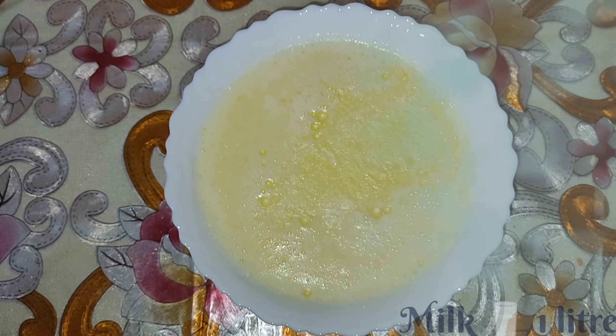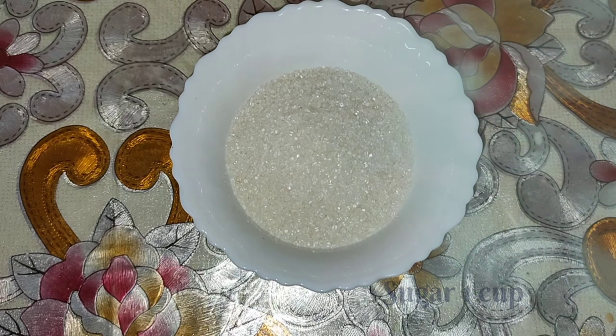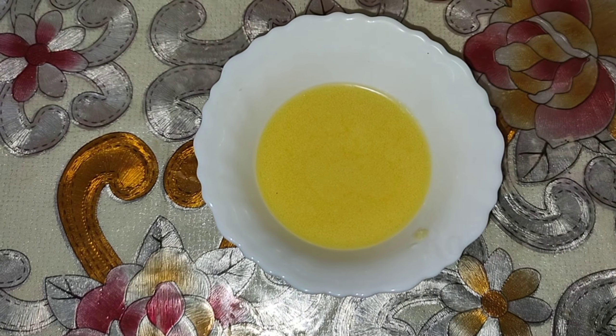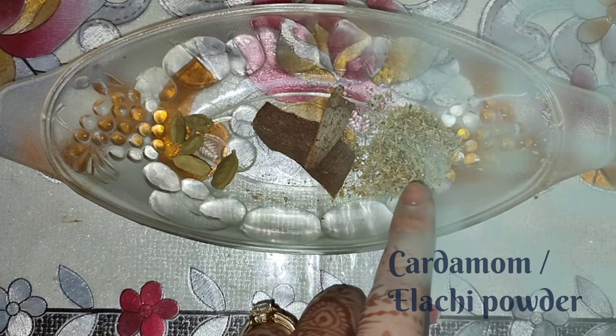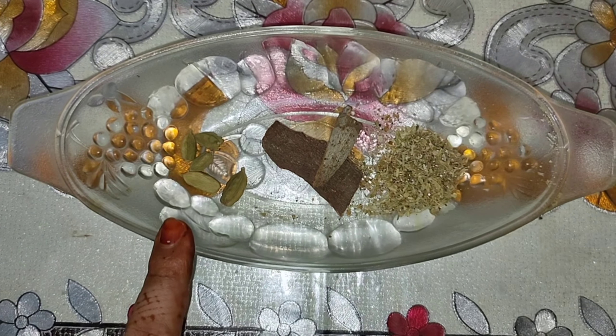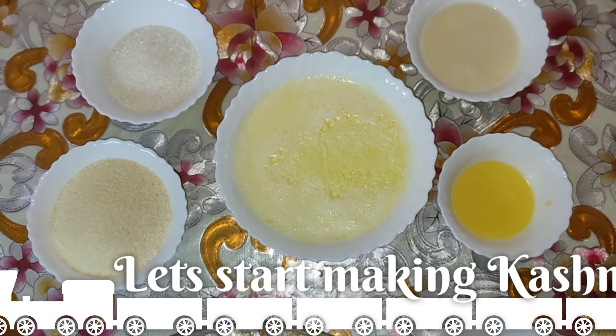Ingredients: semolina 1 cup, 1 litre milk, sugar 1 cup, condensed milk 180 ml, ghee 100 ml, roasted and powdered dry fruits, cardamom, cinnamon and 4-5 cardamom pods. So let's start making our Kashmiri Halwa.